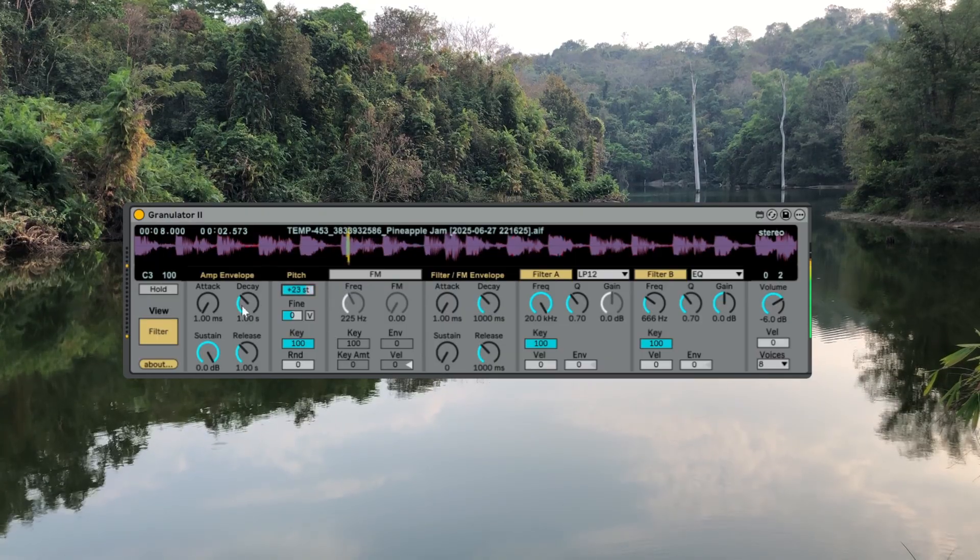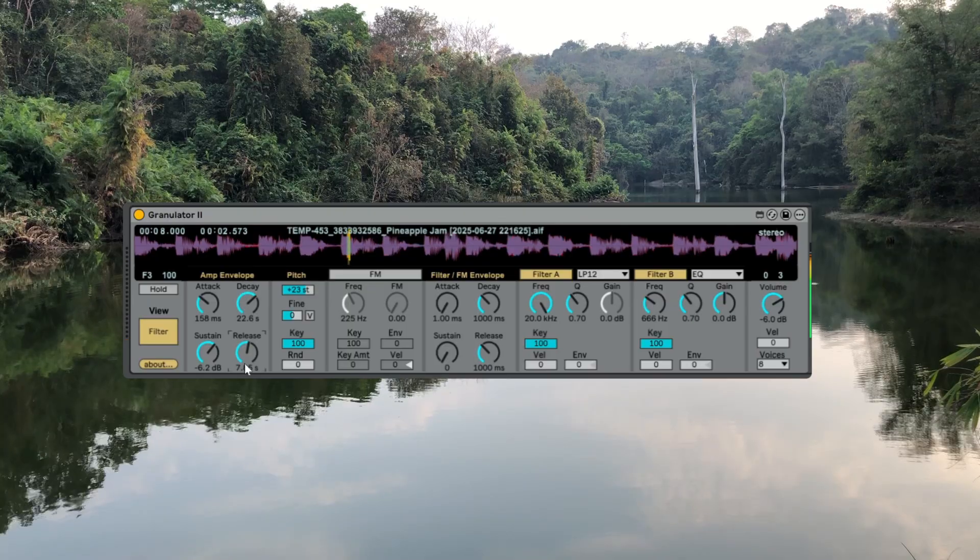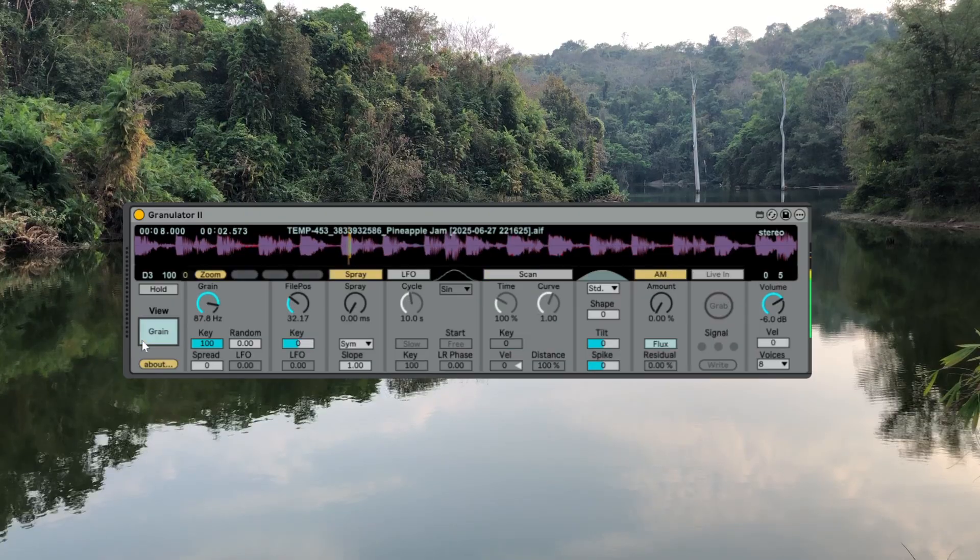I'm going to shape the amp envelope up here so it fades in a little bit and we get a nice bit of release. We get that kind of pad, church organ type of sound. Because we're using a chunk of a whole tune which happens to be harmonically layered, as we scan through this piece of music we get quite interesting results.